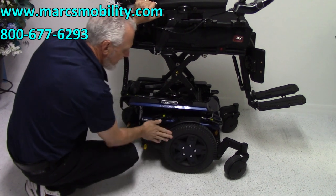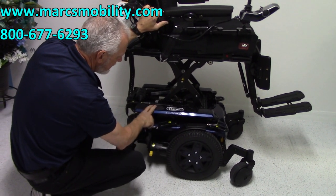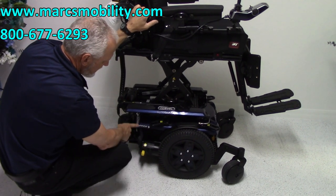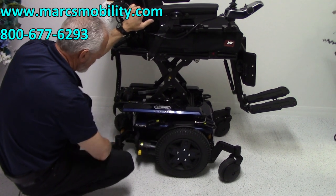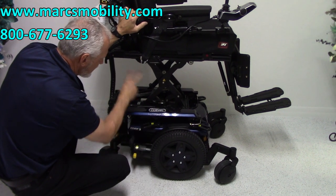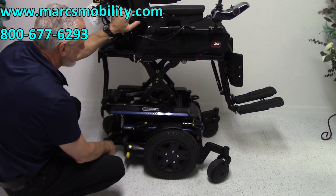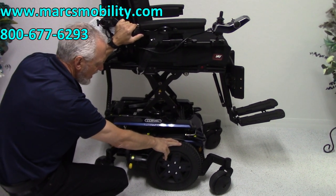We've got 14-inch solid wheels with matching colors on the top, middle, and on the wheel. You can see it's an Edge 3. Castor wheels in the front, castor wheels in the back. You've got a motor for each wheel, like all power chairs, so there are two motors total — one on each side. This chair weighs probably 350 to 400 pounds.